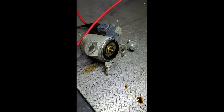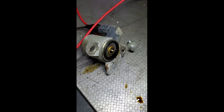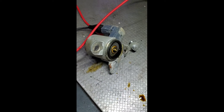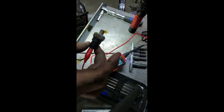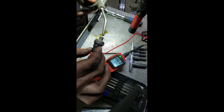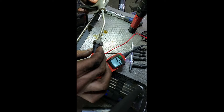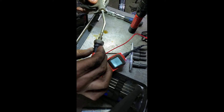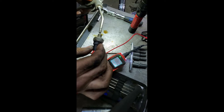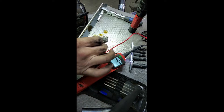This is the VTEC solenoid. I'm going to test it here — I'm going to throw 12 volts at it. As you can see, it works just fine. Now I'm going to test this sensor — I'm going to throw 40 PSI of air at this pressure sensor and see if it's doing its job. It looks like it's doing its job, so we'll reassemble it and see how this works after cleaning that screen.